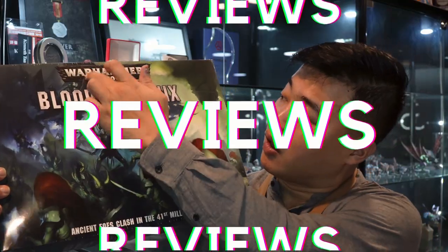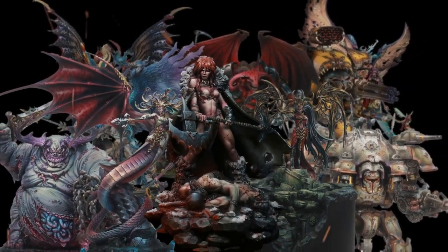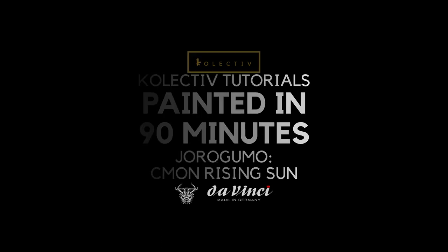Today we'll be painting the Jorogumo in under 90 minutes. Welcome back to the channel, collectors. If you've been following this series, we've been painting Zombicide miniatures for the past few weeks. But today I want to give it a little twist — I want to try something still from the CMON range, but from their different game called Rising Sun.